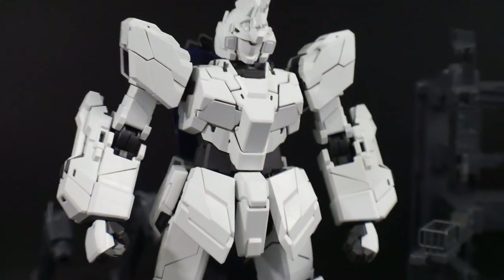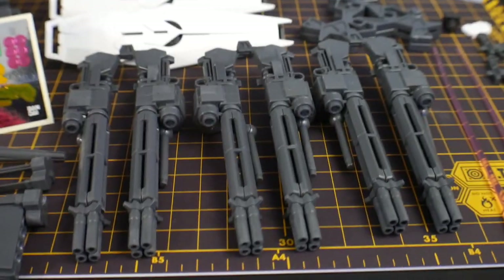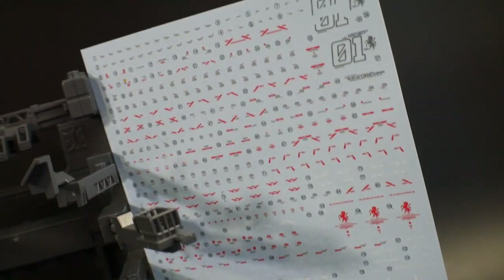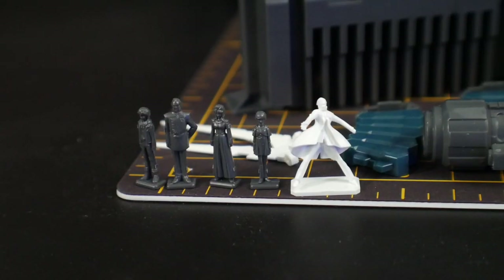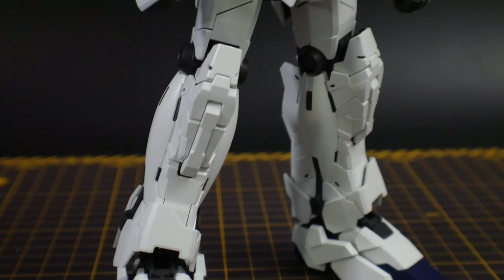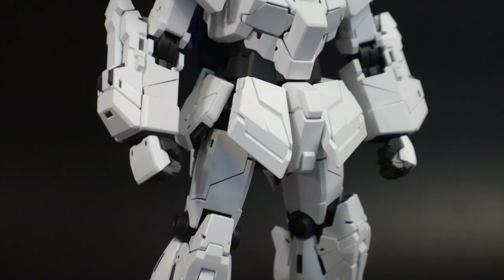What you get inside the box: the Unicorn, the beam magnum, the bazooka, the gatling guns, three shields, the base, the cage, the stands, water slide decals, sticker sheets, and a bunch of characters you can utilize. When it comes to surface detail, it's not going to have anything extra beyond what the original Verka has — a little bit of panel line here and there.